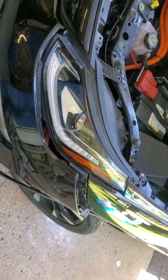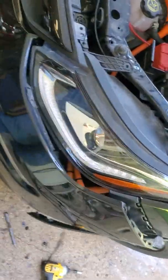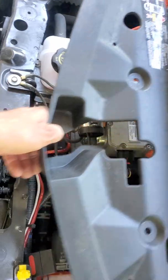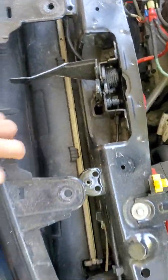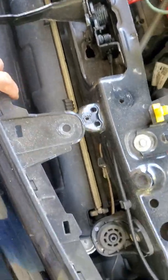I'm at the point where I need to put the bulb in. To get to this point, I first started with removal of the cowl for the grill. Then I did the removal of the two bolts here to get the back pulled out.